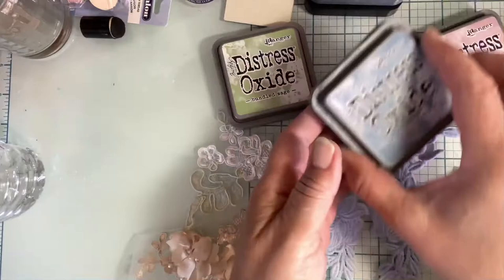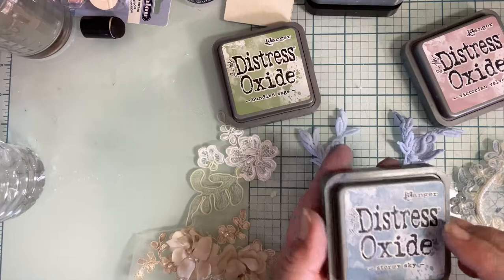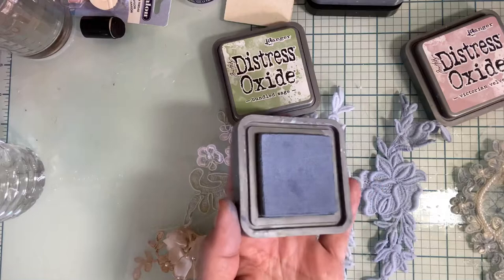So what I started doing — these are really wet, I just barely did this — I started using some of the Distress Oxide colors by Tim Holtz or Ranger. And I just want to show you, this here is this. Isn't that pretty?